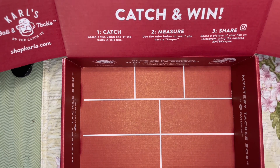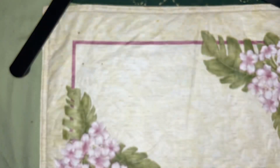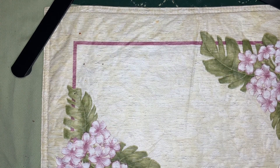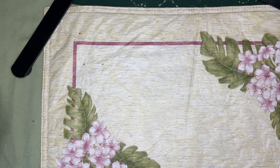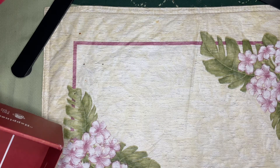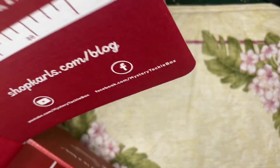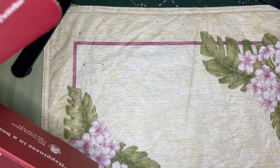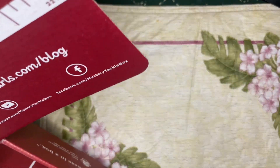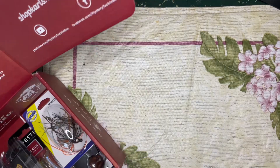Sorry for all the pauses — camera's doing some weird stuff. But yeah, that's pretty much it for the box. Let me know what you guys think down in the comments, please leave a like if you enjoyed. We'll be doing more of these — I think I have one more on the way. Let me know what else you guys would like to see other than just reviews. You guys take care.